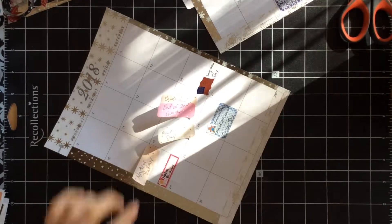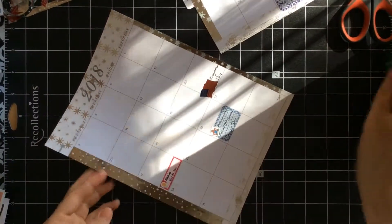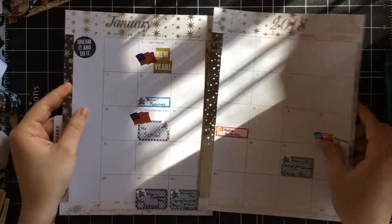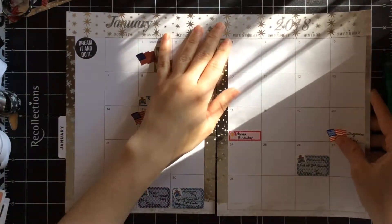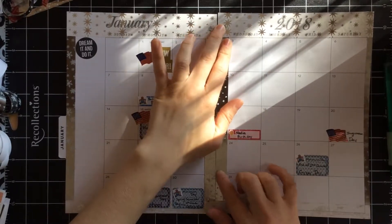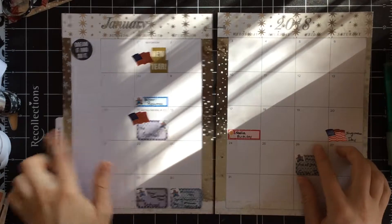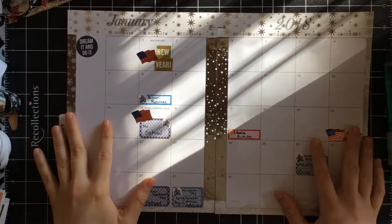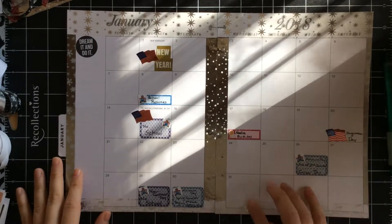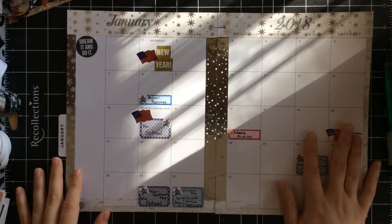Alright, I think that's going to be just about it — that's everything I had for my spread. Here you can see the full thing when I'm done adjusting it and trying to get it all neat in frame. I hope you guys did enjoy this and that you will join me for future Plan With Me's, including the weekly one that I'm going to have posted later today. Please subscribe for more and I hope to see you next time. Bye!